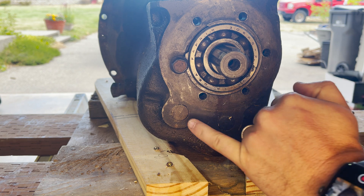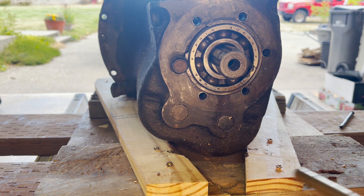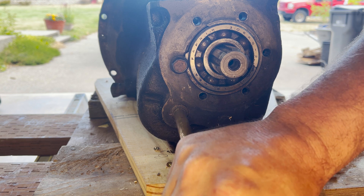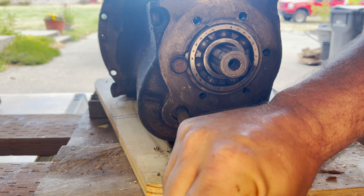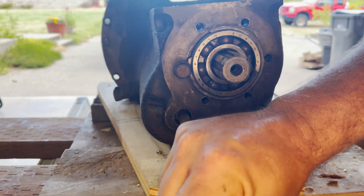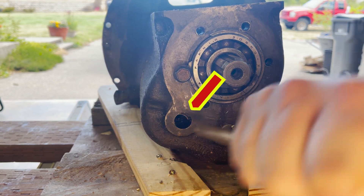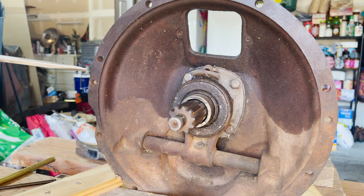Next we're going to press in this shaft, which is going to release the reverse idler gear. Once you push it in far enough, you'll actually hear the gear drop off. For now it's fine that it just sits in the bottom of the transmission case.